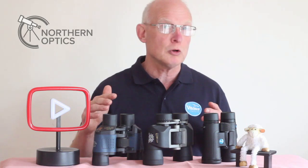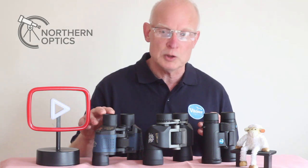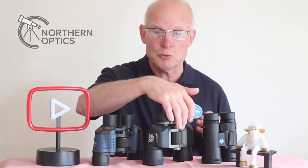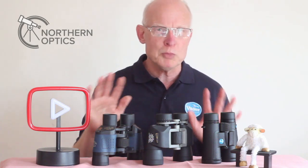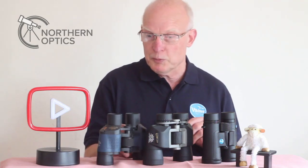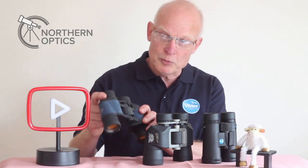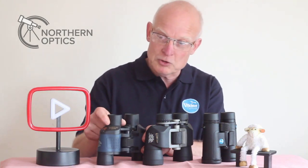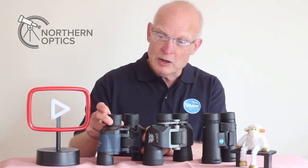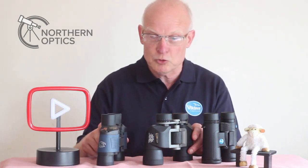With binocular diopter adjustments, typically it's the right eye that you adjust. With some types you use a central focuser, there might be a separate wheel, or a wheel at the front, but with most binoculars it's the right eye adjustment. With this budget set here, you basically turn the whole eyepiece — the eye cup, everything goes in and out — and that adjusts just the right eye only. I'll come on to how to set it up in a short while.